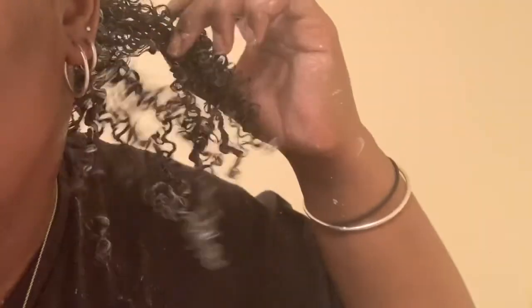So that's what my hair is looking like after I shingled — super defined. I'm just going to move on to the rest of my sections doing the same thing. I'm going to speed this up and I will be back when I'm done.